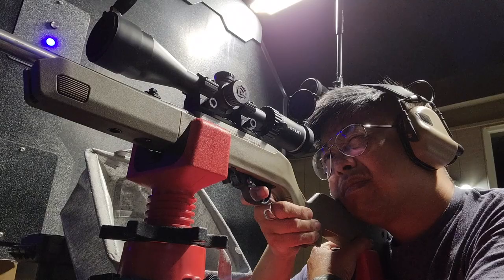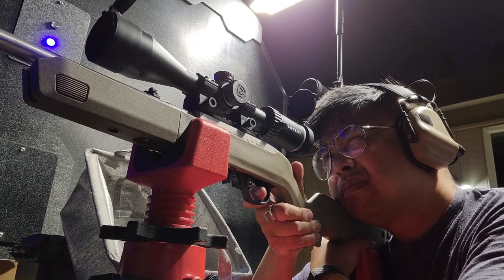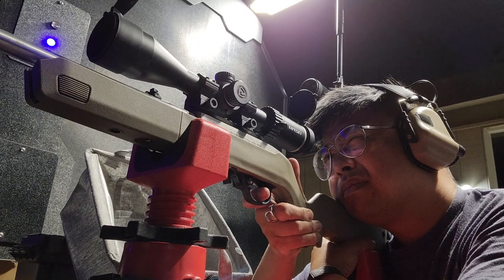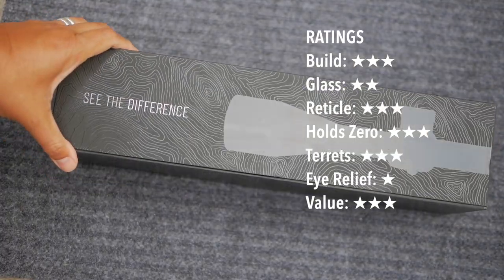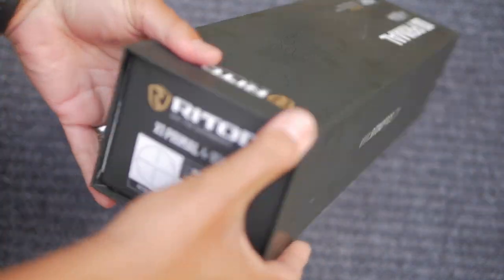Overall, a better value — especially when you factor in Rydon's very generous lifetime warranty policy, which is fully transferable, unlike Leupold. Rydon won't send you a repaired or refurbished scope; instead, they will send you a brand new scope if your scope ever fails. And coming from a veteran and law enforcement-owned U.S. company, I think I can count on that. If you're used to using a 3-to-9 power hunting scope, this is definitely a step up. In terms of its price to performance, it's a good value. If you're interested in picking one up, I've included links in the video description so you can pick it up on Amazon or OpticsPlanet, and it helps support this channel — I appreciate that.